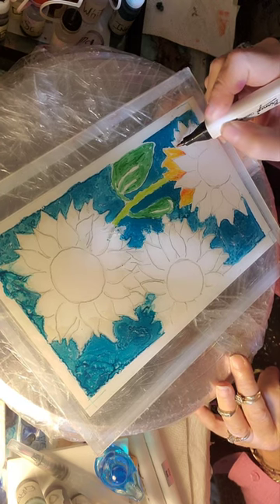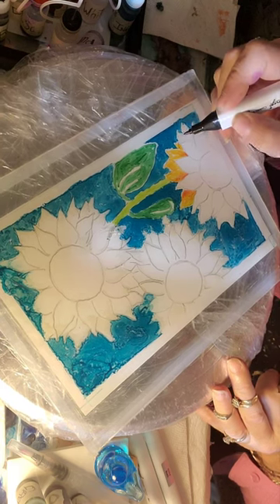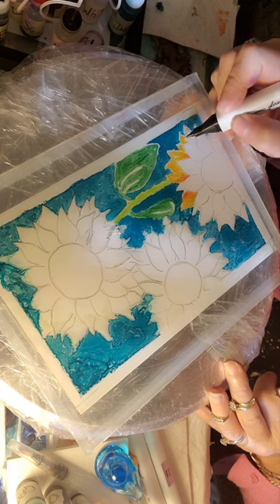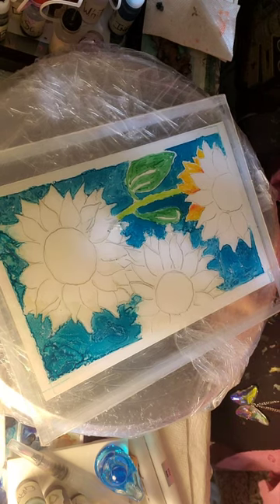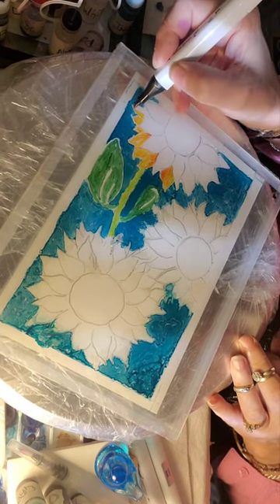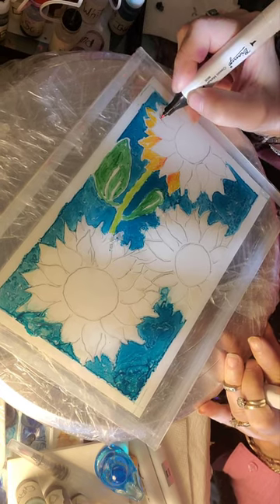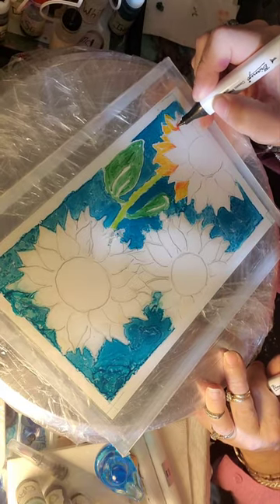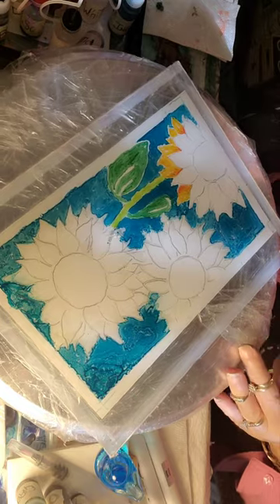I'm deliberately leaving a little bit of white areas. These petals are behind the other ones, so it's pretty already — I'm liking it. The color is gorgeous; that teal blue is working. A little orange. A little white left there.